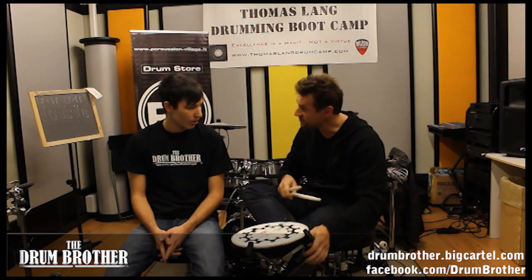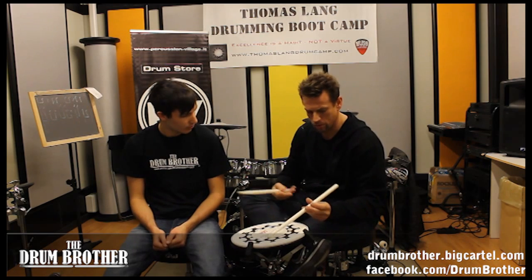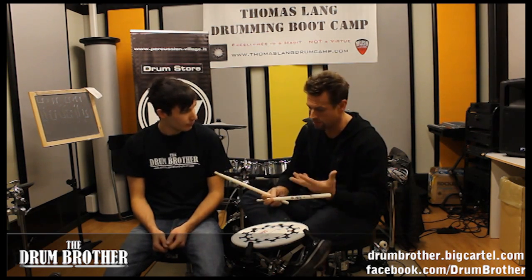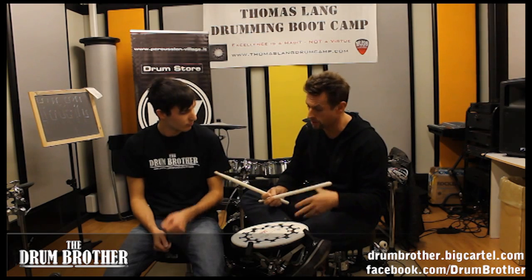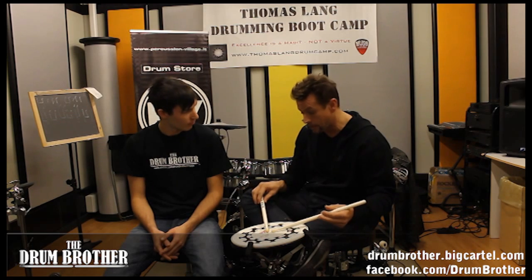So you think it's a really personal thing, a drumstick? Absolutely, yes, of course it has to be. I think every hand is different, every musician is different, every musical need is different, and everybody has different tastes and sounds, so I needed this.